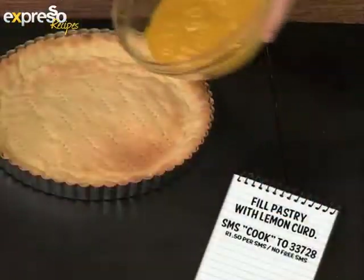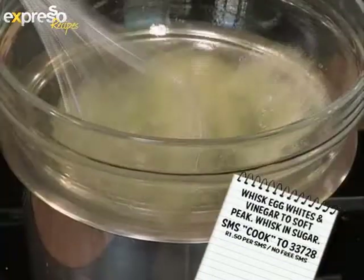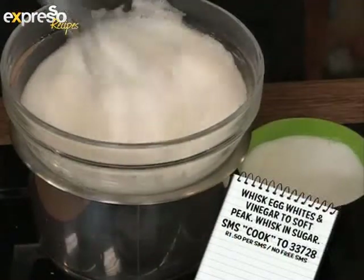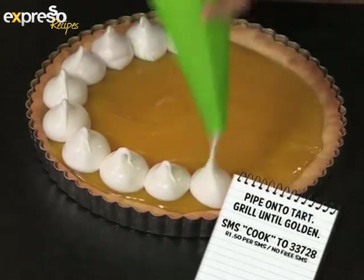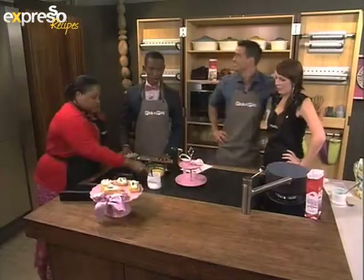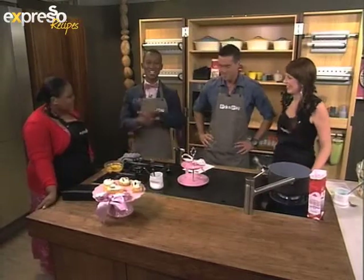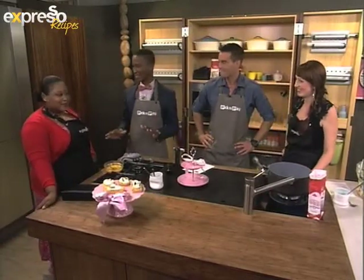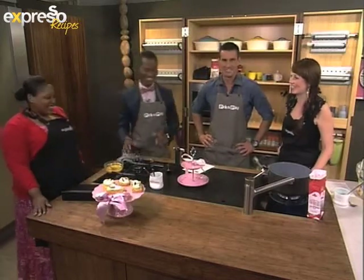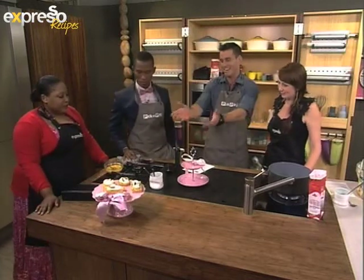Well done, because we have entered the home straight now. If you've just tuned in, you've missed out on a lot of fun. We've just made our meringues, topped them with some curd and meringue, and our scones as well. Let's quickly catch up with the recipe: fill cooled pastry with lemon curd; whisk egg whites, vinegar and simmering water; then gradually whisk in sugar; pipe meringue onto the curd; and blow torch or grill until golden.